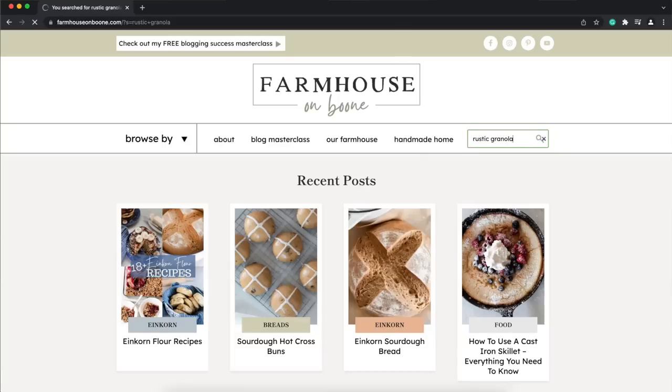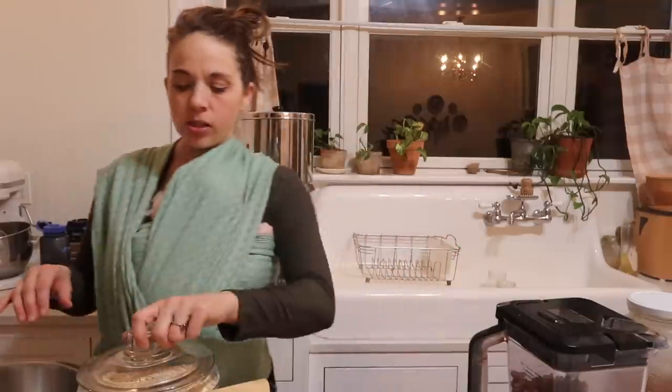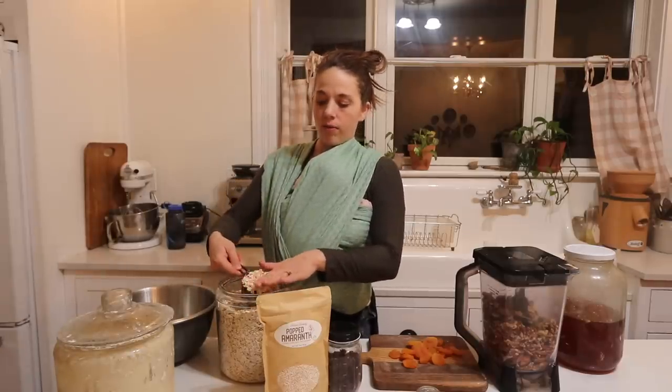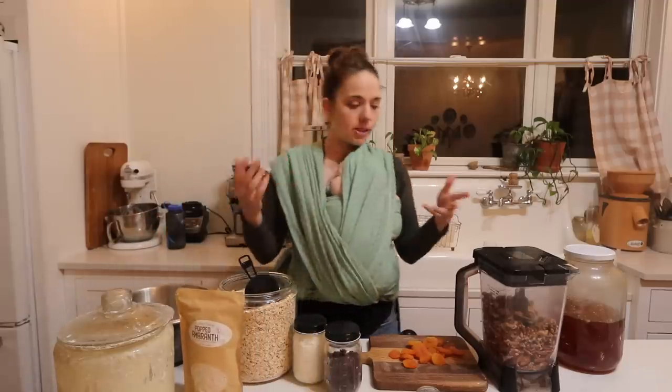You can find it on farmhouseonboone.com if you search rustic granola. I'll also leave a link below. I'm just going to start by adding two cups of oats. Now I put a lot of nuts and coconut in this so that way there's not too much unsoaked oatmeal. It also makes for a nice variety of different nutritional things.